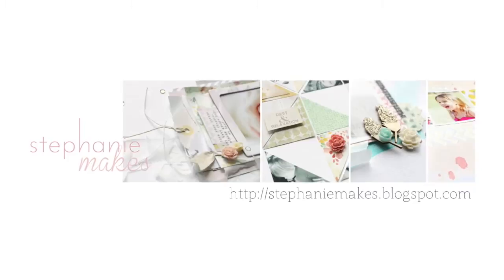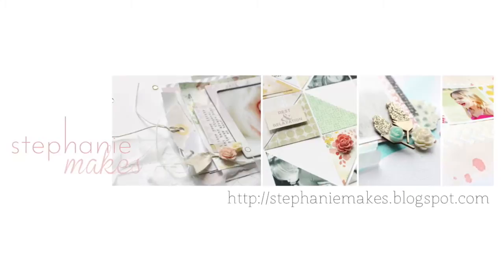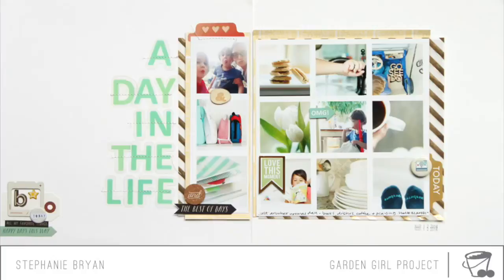Hey guys, Stephanie here. This is a layout that I had originally put together for Two Piece in a Bucket, but sadly they are now closed, so I thought I would share it here on my blog. The layout I'm going to be sharing with you today is a two-page layout that covers a day in our life. This is the first two-page layout I've actually ever done and it was a lot of fun — I've always been intimidated by all the white space.